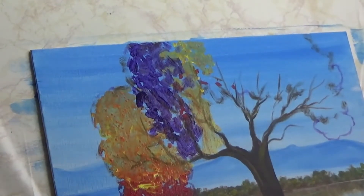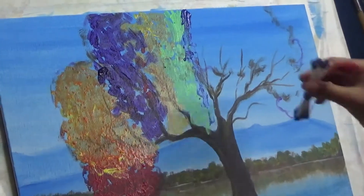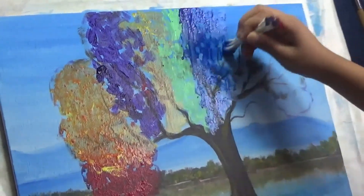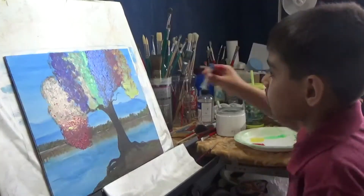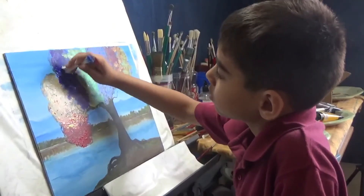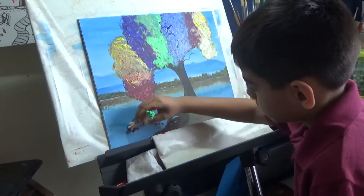We kept using different colors one after the other, building a little bit of contrast, adding some purple. There's no rule about what colors you should use — whatever you have handy, whatever you want to put in the tree, it doesn't really matter. Fill out the whole tree space, make it as big or as small as you want.